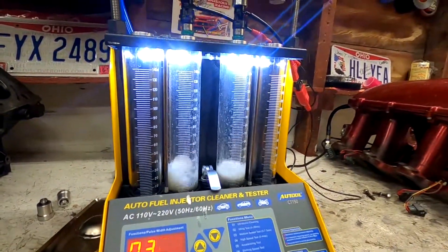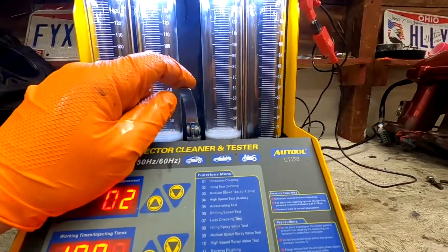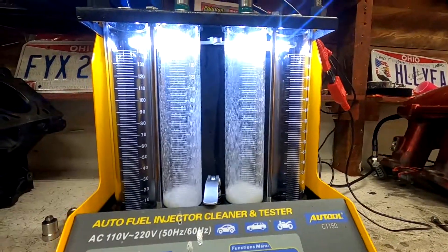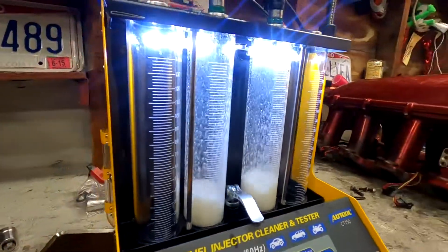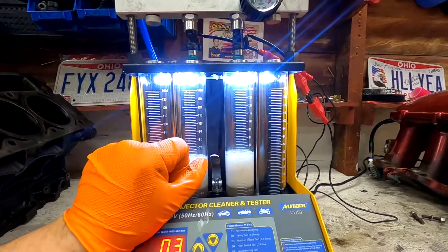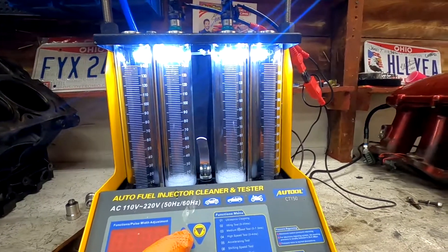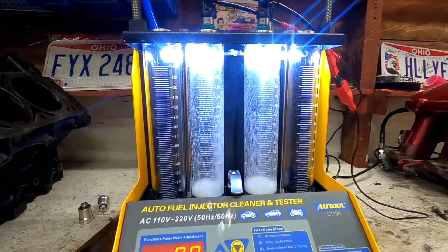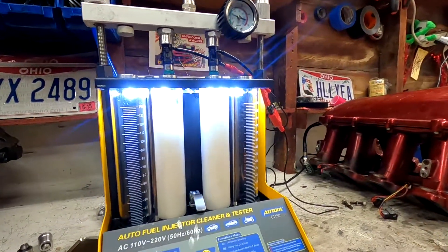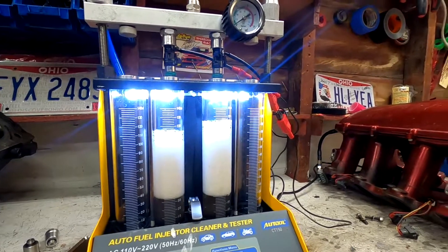It actually sounds like a car. It looks pretty good. Then there's a medium speed test — I guess that's probably like light throttle. Then the high speed test is crazy sounding. The pump in here is why I only have two of them running — the pump still can't even keep up with just two of them at high speed.